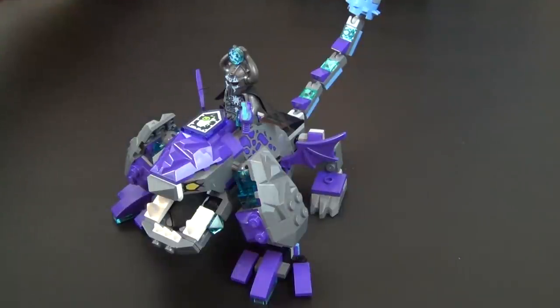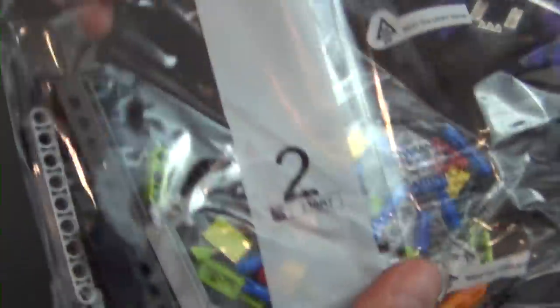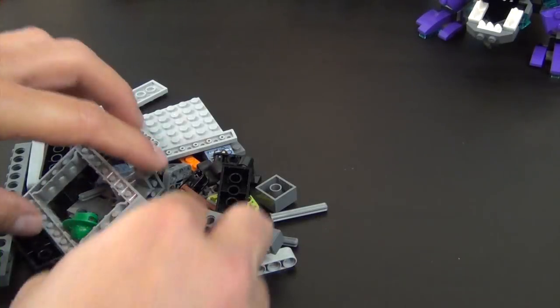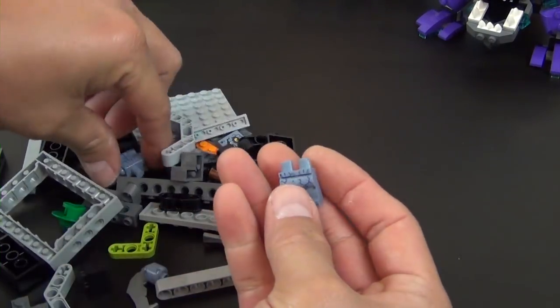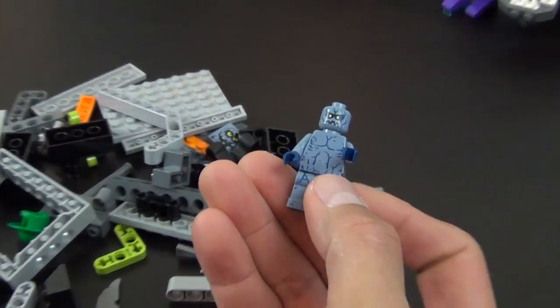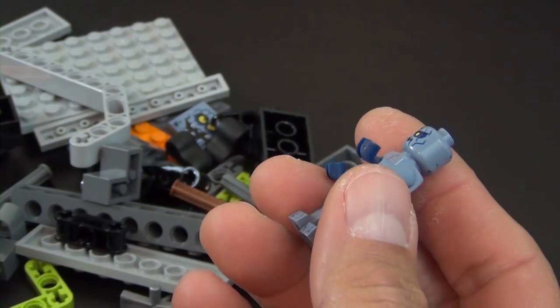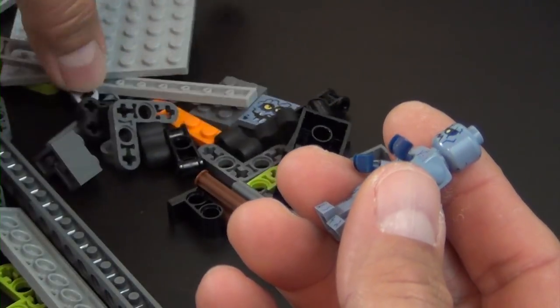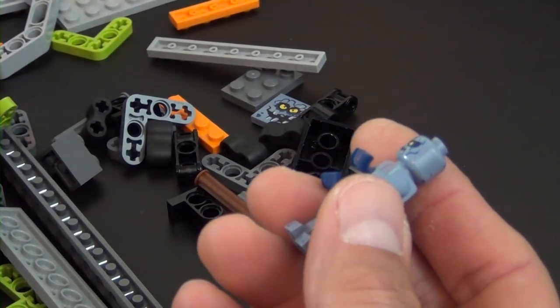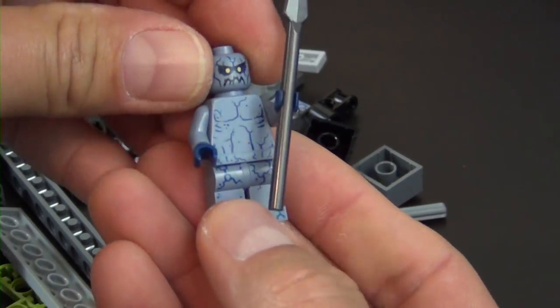We have all of our bag two parts out ready to go. We have another minifigure or two to build. The first one is a Stone Stomper — just one of the villain figs. He simply has a gunmetal color spear, so that is our Stone Stomper.